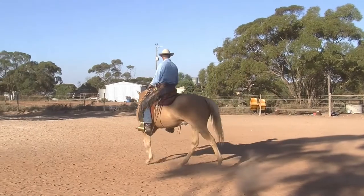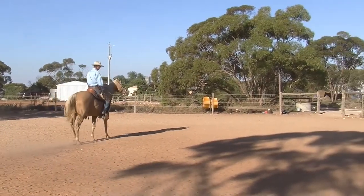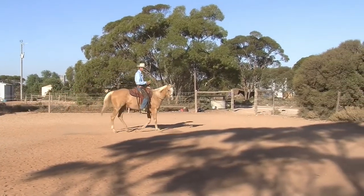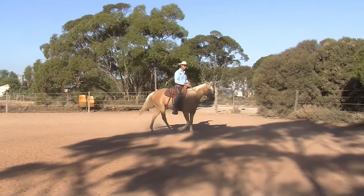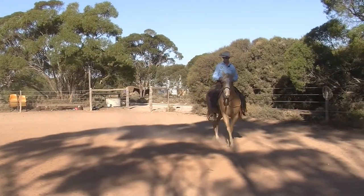Even if I was taking him into leg yielding, my posture should stay the same because we're bent to the right. If I was going to take his hindquarters to the inside of the circle, that could be quite hard, but I'm still trying to keep my hips in the same position.